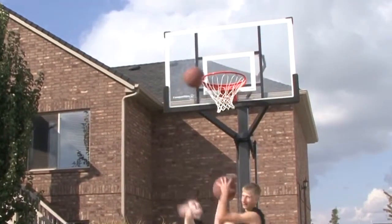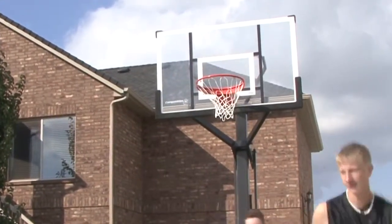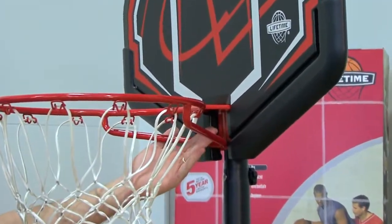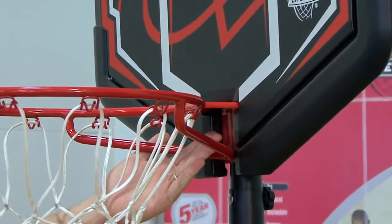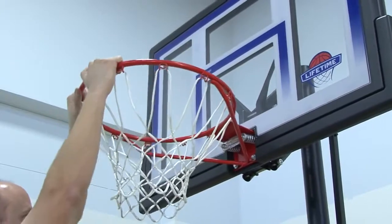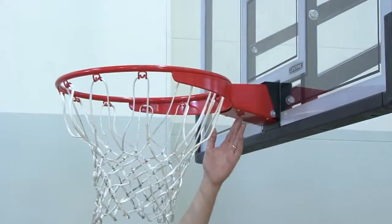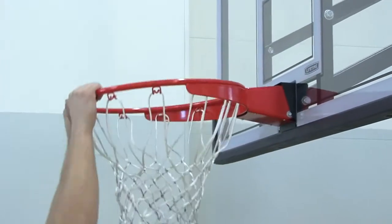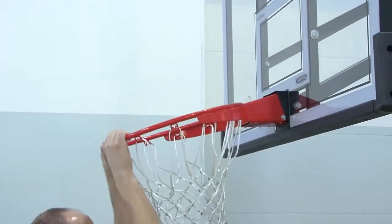In addition to the backboard, the rim is an important part of the performance of your system. There are different rim types, ranging from a standard rim, which bolts directly to a backboard, to a spring-loaded rim, which does provide spring back action, and finally a professional rim, which provides spring back action as well as a wraparound brace, giving it not only a professional look, but performance.